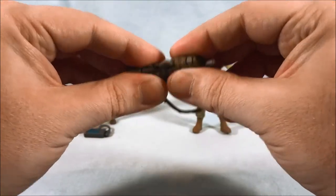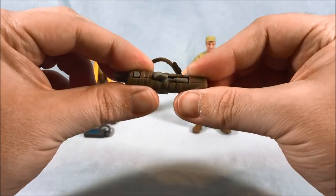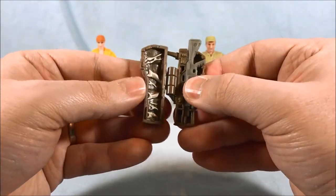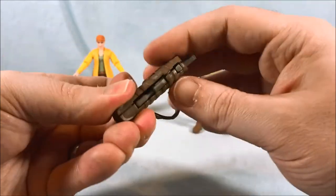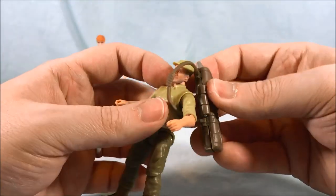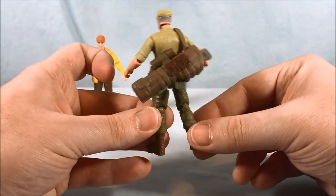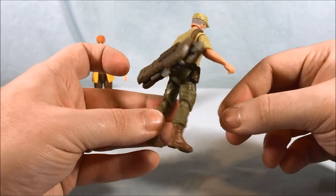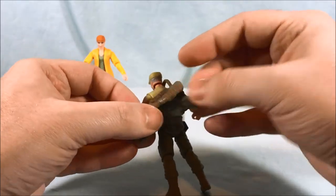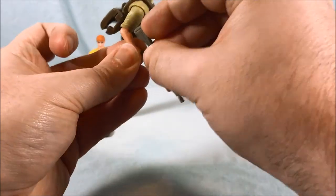You can close the case, though unfortunately it doesn't close all the way — that's just the joint, nothing to do with the gun. I think if you got some rubber bands and kept it tight overnight it might close a little better. I love the detail on the inside of the case though. You can close this and then he can wear it around his body on his back, which I think is really cool. It works fairly well — even though it doesn't close all the way the gun doesn't really fall out, so you shouldn't have a problem. And when you want to take it out you can just pop it into either one of his hands pretty easily.